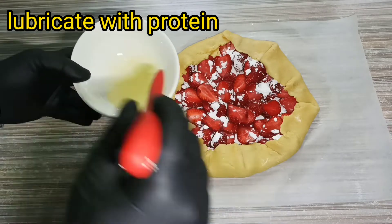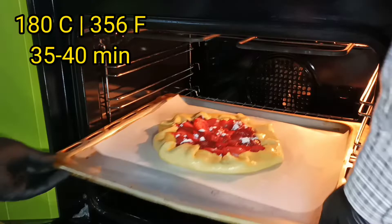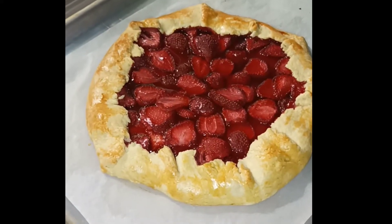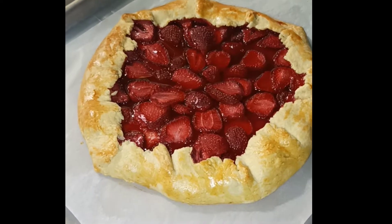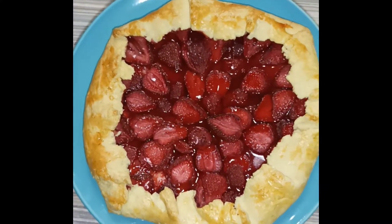Lubricate with protein the top side of our pie. Now it is ready to put in the oven. After 40 minutes our pie is ready — it is really beautiful. You can add some powdered sugar on top.